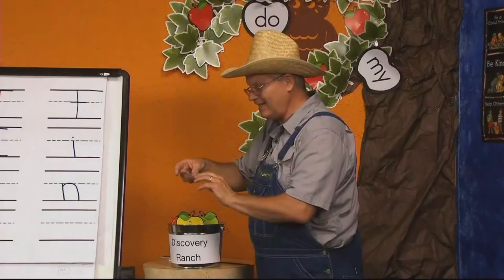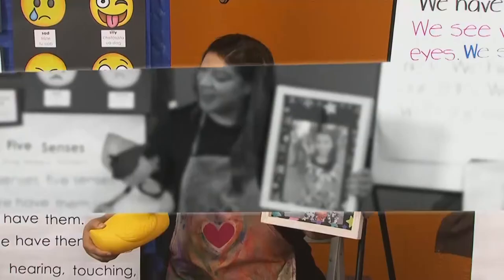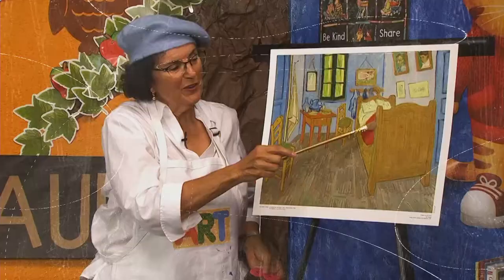Good morning to a brand new day, time to learn and games to play. Learning things is so much fun. Learning is good for everyone.